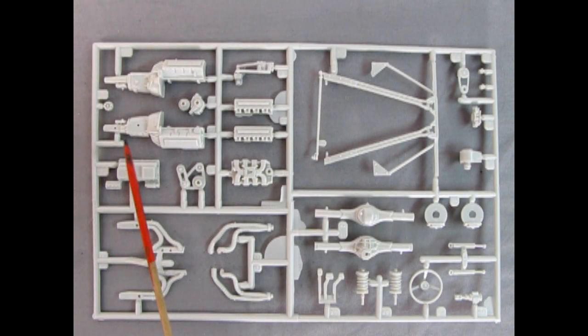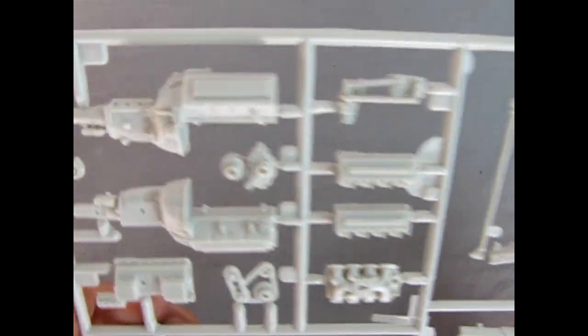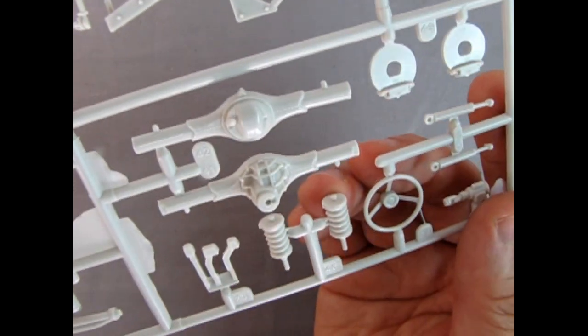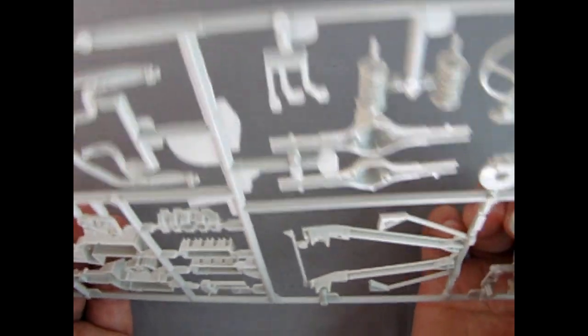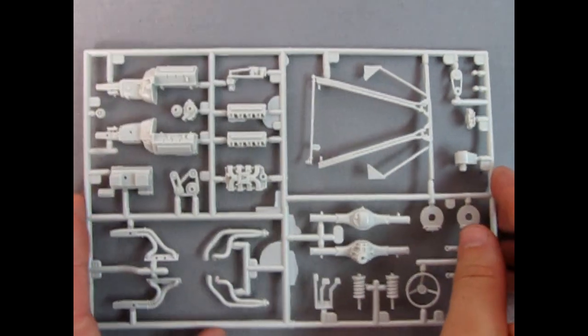This parts tree includes our wonderful 358 engine with all the intake manifolds and cylinder heads — lots of flash. There's our exhaust manifolds, our two-piece rear axle, floor pedals, springs, racing steering wheel, disc brakes, as well as many braces, blowers and everything else. The detail on here is really nicely done — the only downside is all the flash. Look at that nine-bolt rear axle and those disc brakes. Look at that steering wheel with the nice padded center to it, just like real NASCAR. Overall I think this is one of the better parts trees despite the flash.